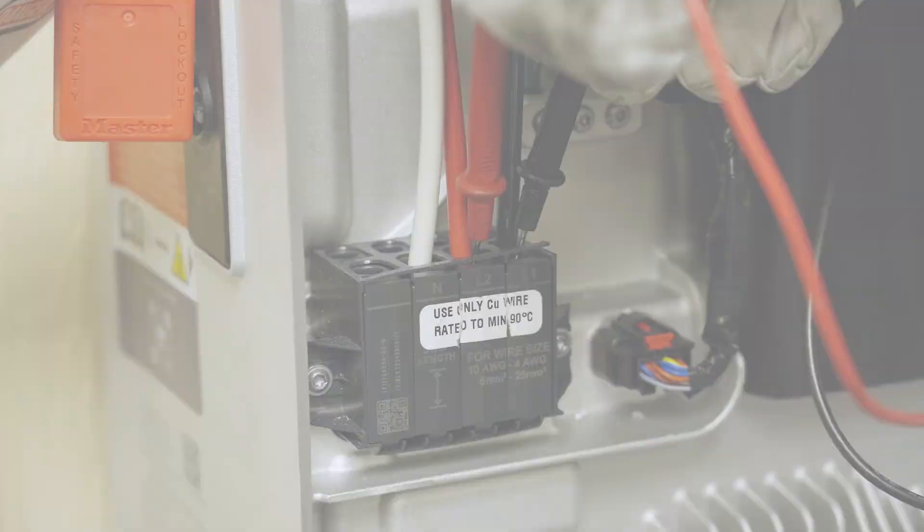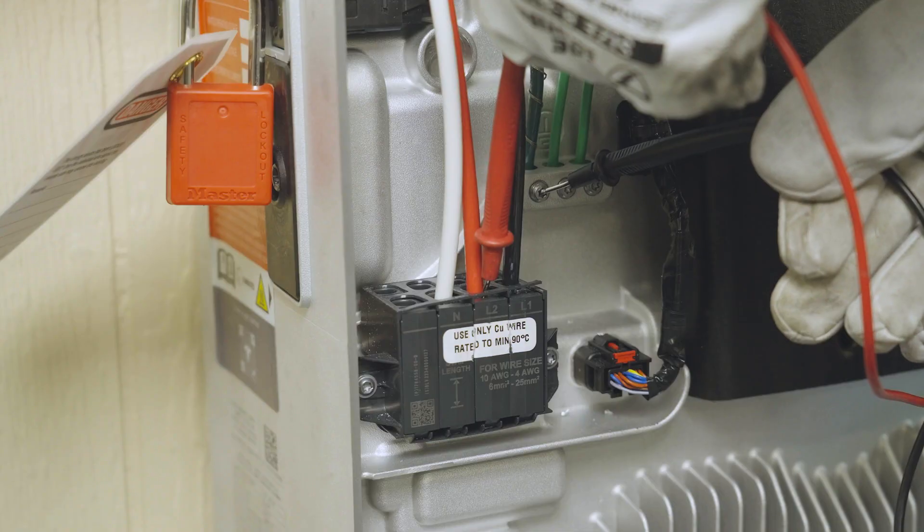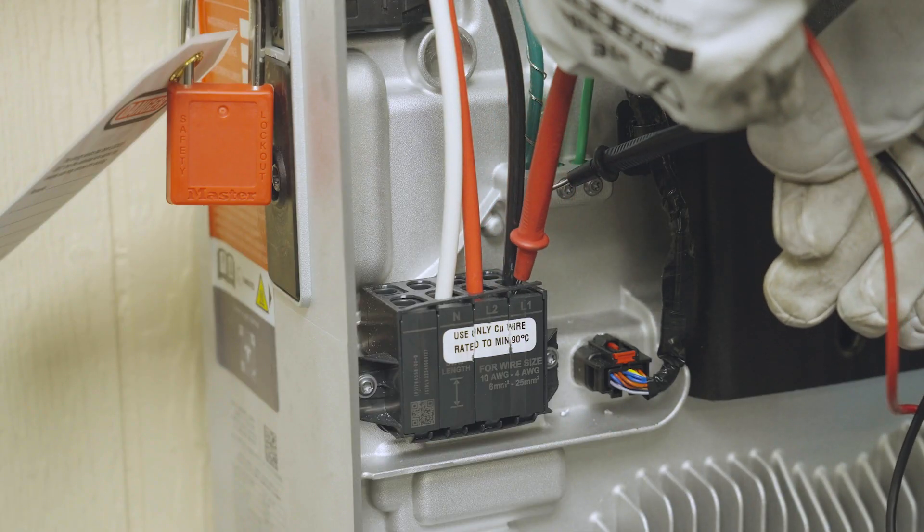Check the phase-to-phase, phase-to-neutral, and phase-to-ground on all conductors.